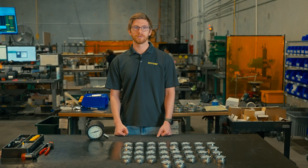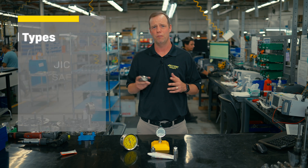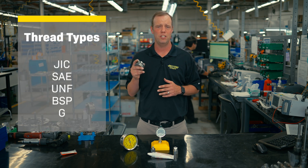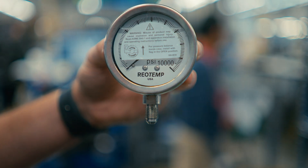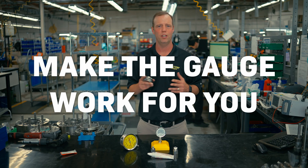And lastly, what if you have a less common thread, or you're replacing a gauge on some equipment that was built overseas? RioTemp manufactures gauges in dozens of different threads such as JIC, SAE, UNF, BSP, and many more. Once again, make the gauge work for you, not the other way around.